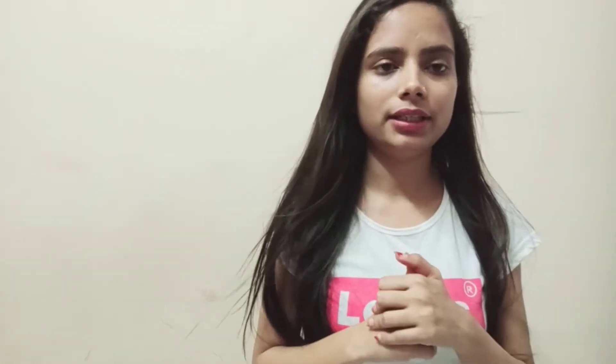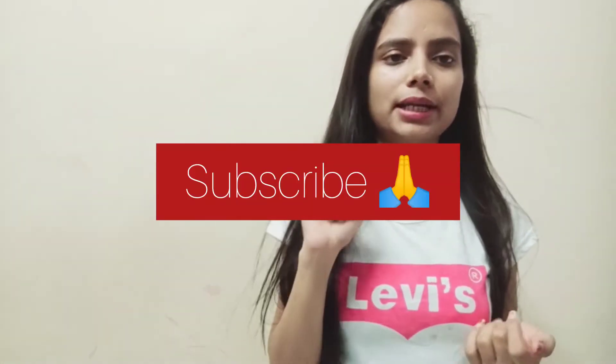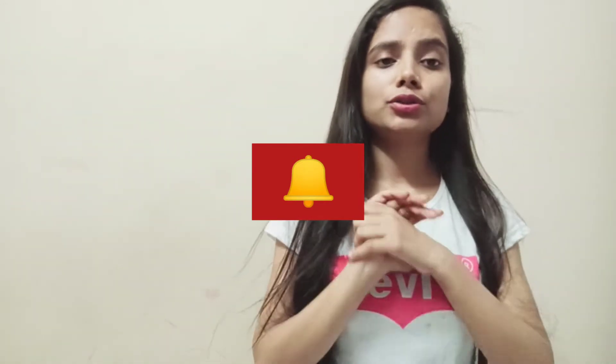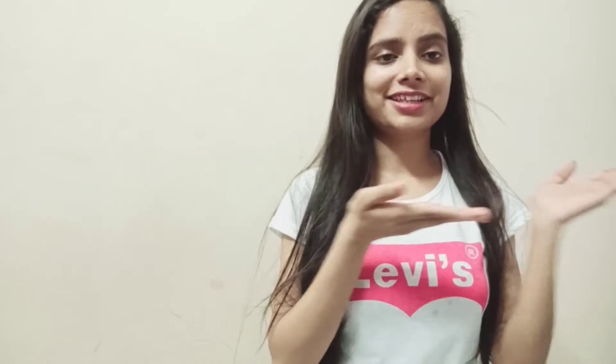If you haven't subscribed to my channel, then subscribe and press the bell icon. If I upload any video, you will get the notification. So, without any further delay, let's start.